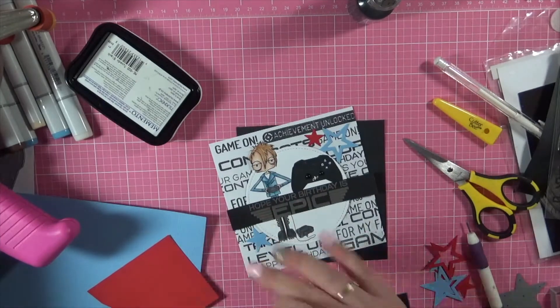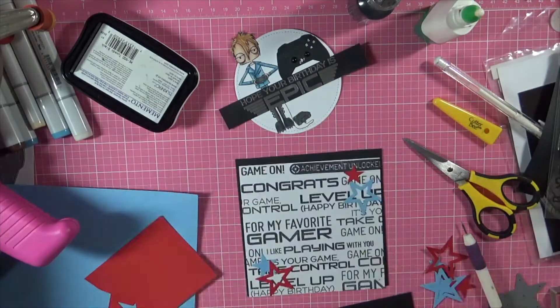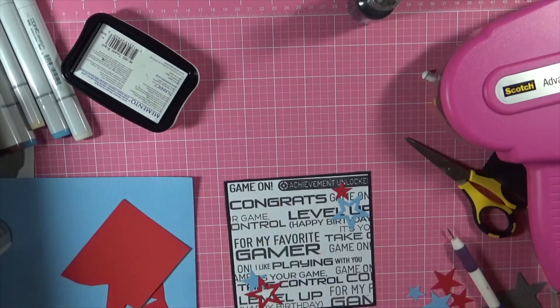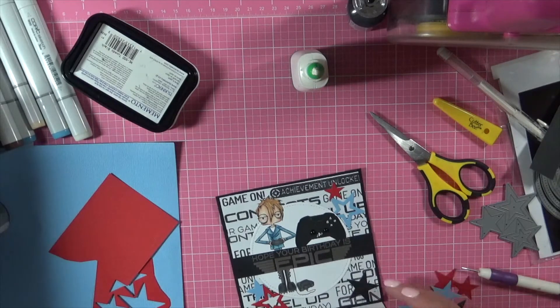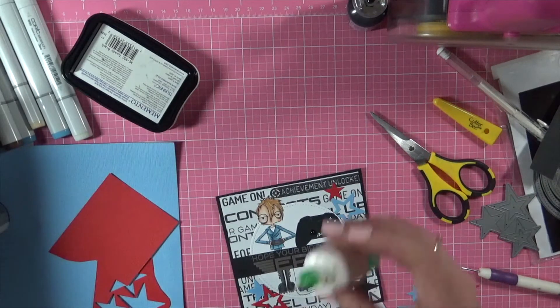I've just trimmed everything down. I'm adding a matte black layer behind and I'm just using some stars that I had cut out previously and then adding some extras that I needed. Adhering everything down, being really careful here because I don't want to knock anything.